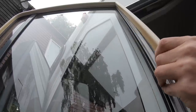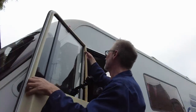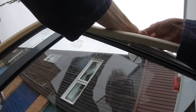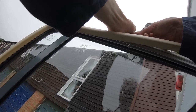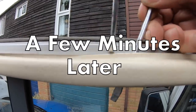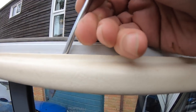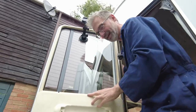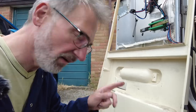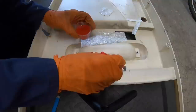Well that was easy — that just unclipped. Now the top part — here's the moment it could snap. Right, the worst part is over I think. Now I've got to prize it out along the strip here, which is normally quite easy. What I'm going to do now is fix this crack here, and maybe a few of the others as well, with fiberglass matting.